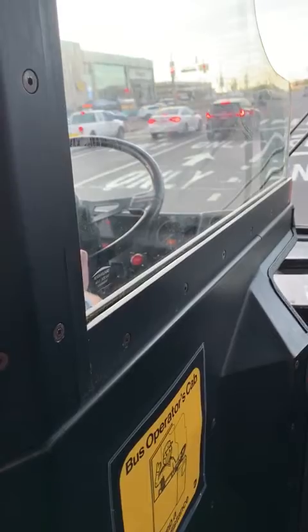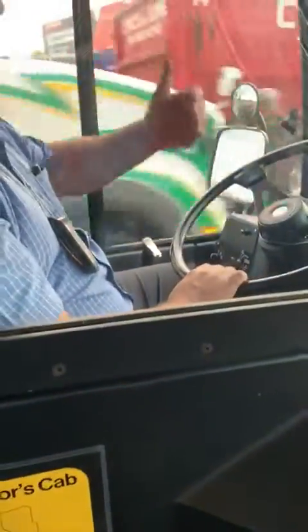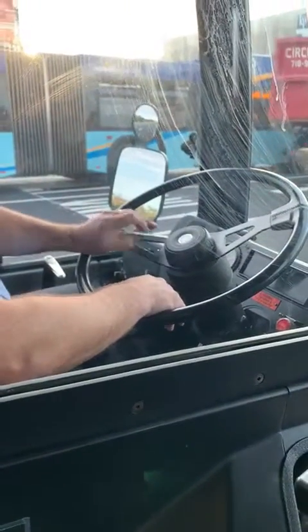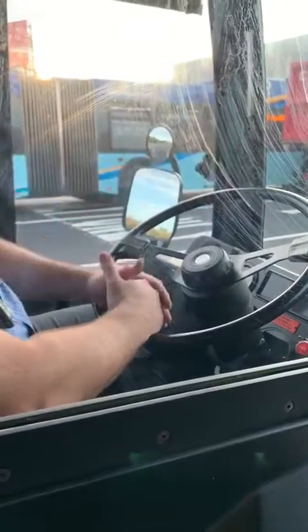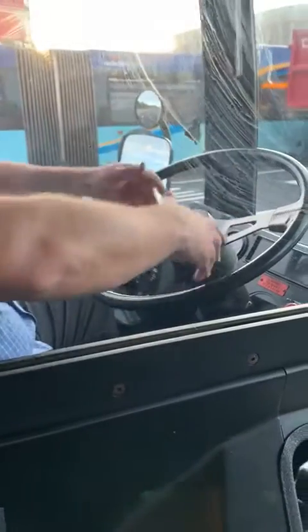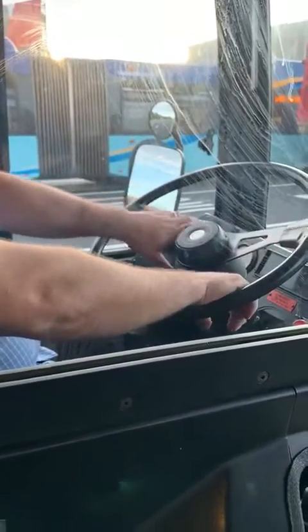I'm going to release the parking brake, roll forward, and move forward at about 5 miles an hour. After I've traveled 10 to 50 feet, I'm going to apply my service brake. The bus should not pull left or right or make any unusual noises.